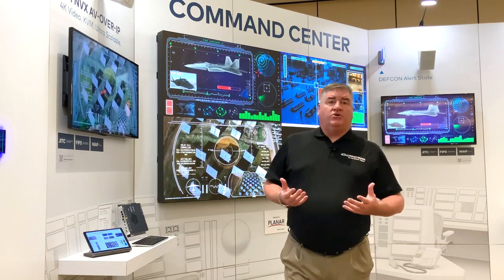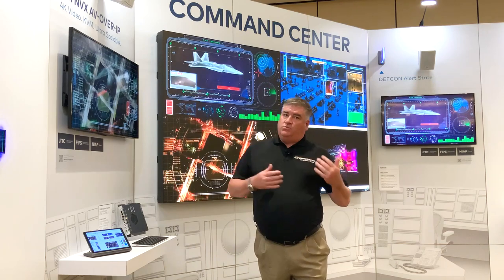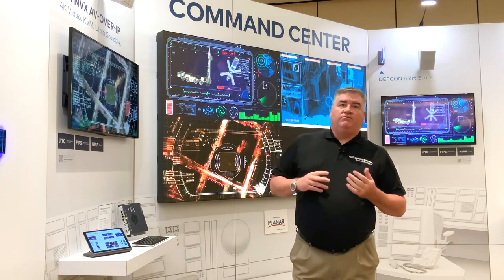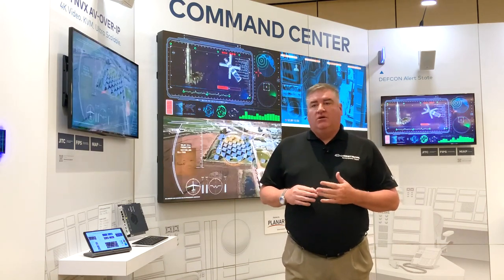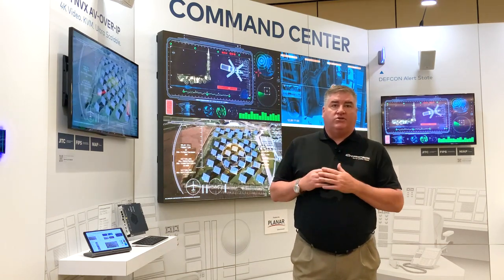It's going to use the infrastructure you already have. One of the great things about NVX, as with most of Crestron's product line, is that we are JITC approved. We have been through our FIPS 140-2 certification and we are actively working currently on our NIAP certification, expected later this fall.